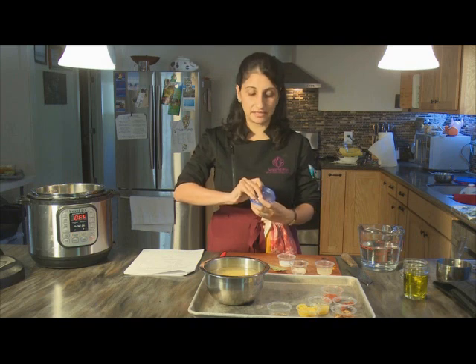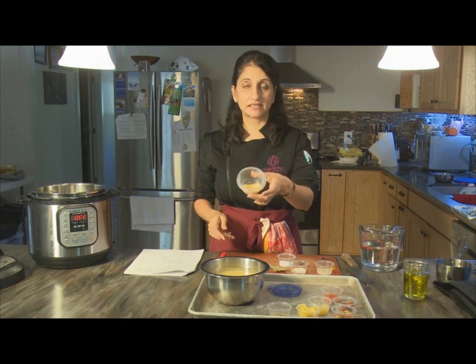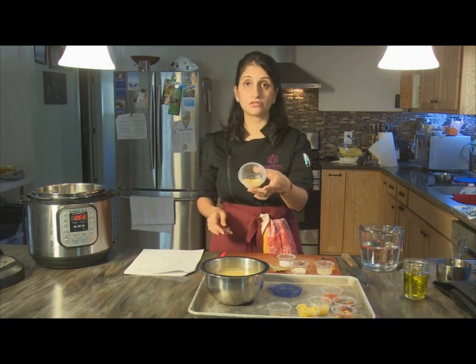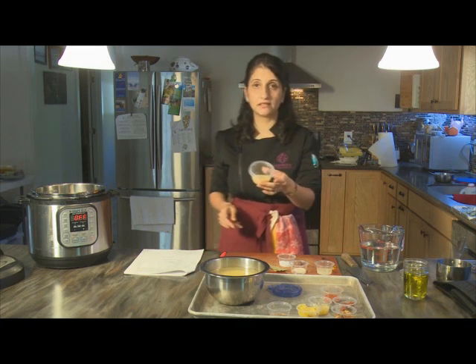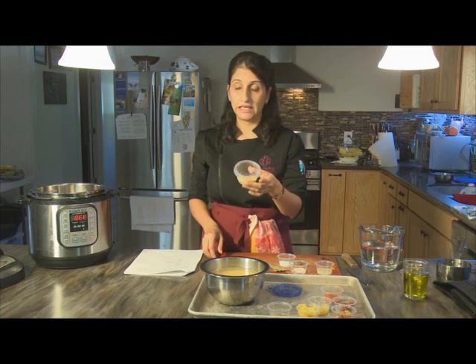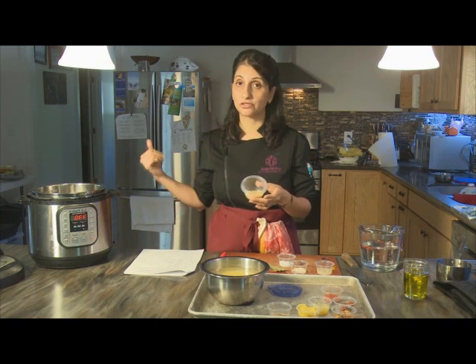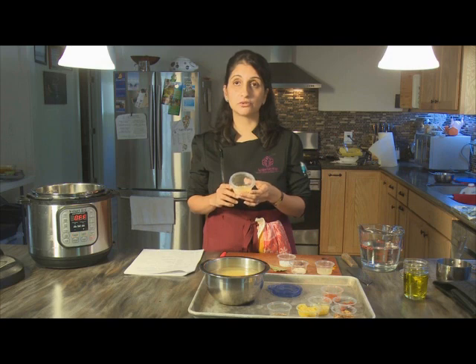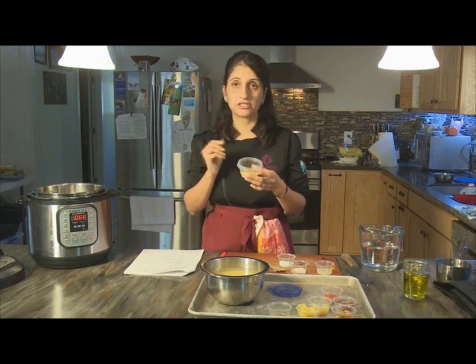This is the dal or lentil in its dry form and it's very easily available at most mainstream stores these days, certainly at places like the DeKalb Farmers Market in Atlanta and any Indian stores or anywhere online. The reason I chose this lentil for this video is because it's one of the quickest cooking. In this recipe we're going to be using an electric pressure cooker, which just speeds the whole process up and helps the lentil cook down into a fine, soft, almost pureed consistency, which is how this particular Indian dal is served.